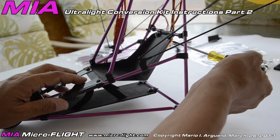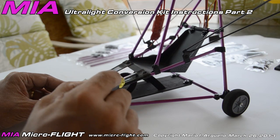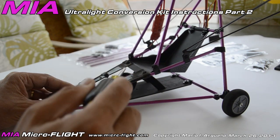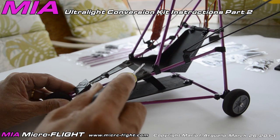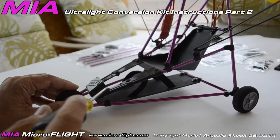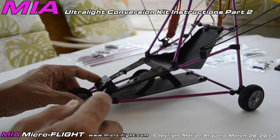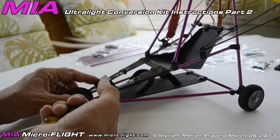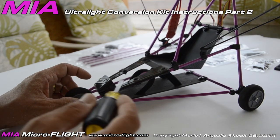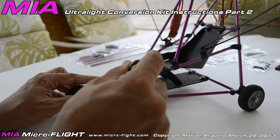The front panel is mounted by overlapping it over the seat edge — this lip here — and using a clip, nut, and bolt per side. This part is also pre-perforated for easy assembly. In this video and in part one, we show an additional clip here which is not bolted to the molded part — it's just a clip and is optional. It doesn't hurt to have it on or not. That completes the installation of the seat and front panel.